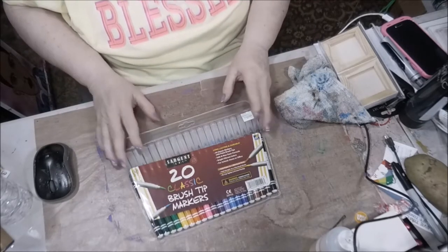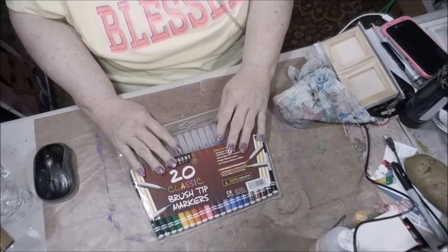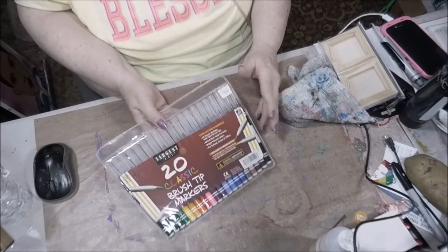$4.99 for 20 markers. I'm trying to see if I'm going to end up buying the Copic and stuff like that — I'm just not comfortable with that decision yet because I mostly do things with paint. Anyway, so we got that.